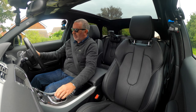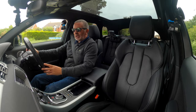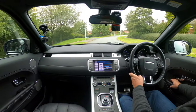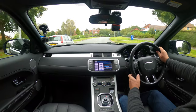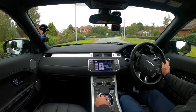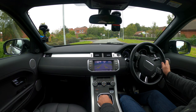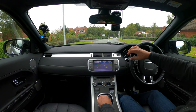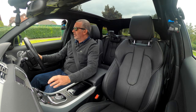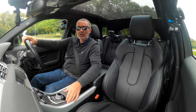Lovely car, finished in what I think is Thorn Away Grey with black leather upholstery. It's automatic with power folding door mirrors. Front and rear parking sensors, and it's also got a reversing camera — you can see the white guide lines showing where the car will go based on your steering angle. Nice checker plate aluminium around the gear tunnel and dashboard, and Meridian speakers which are really, really good.